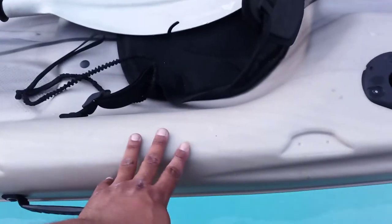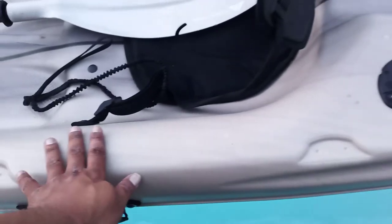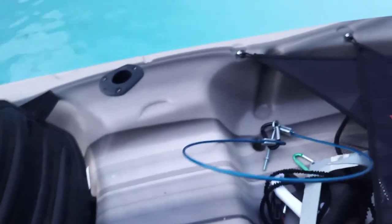Next thing too is paddle holders, because there are none in this kayak — I am going to install some. I think I'm going to install the same clip style that's on the other one. The other thing I'm also considering is tracks — either Scotty or Yak Attack tracks. These parts right here are a bit rounded, so I'll probably end up putting the tracks somewhere like right here. I can put a track here and a track there. This area back here is flat, so tracks can go back here for different options — maybe an anchor system or a transducer mount.